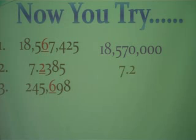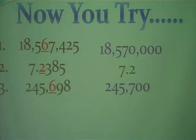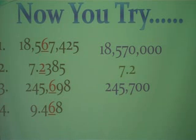Let's try this one: 245,698 — we're going to round to the hundreds place. Next, 9 and 468 thousandths, rounding to the hundredths place. Your answer should be 9 and 47 hundredths.